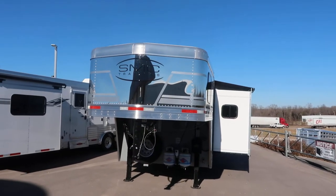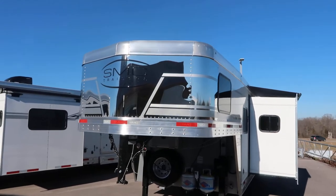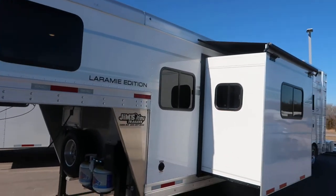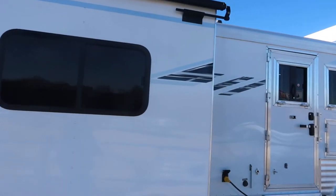Hello folks, this is Phil from Jim's Motors in Cuba, Missouri. What we're going to do today is a how-to on using my new SMC trailer. I've got one on my channel that goes over a Bison, and now we're going to do an SMC.